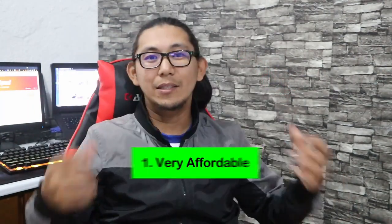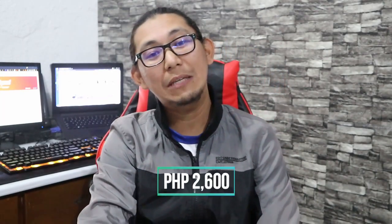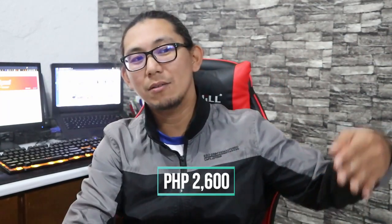So number one, this is very affordable. I bought this at 2,600 pesos. Yung gaming chair kasi eh, 6,000 pataas na yan. Pero ito is very affordable — makakakuha ng gaming chair kayo at just less than 3,000 pesos.